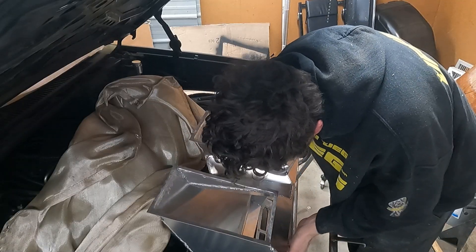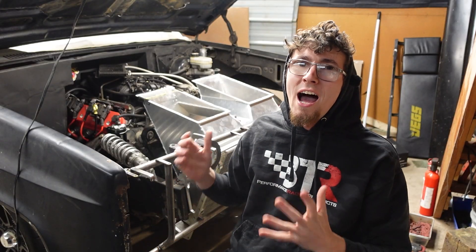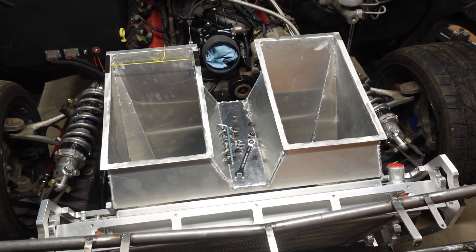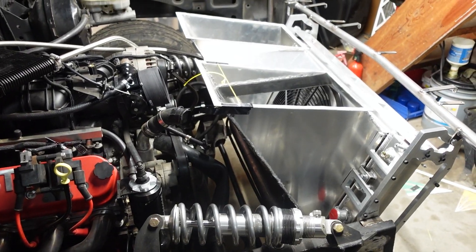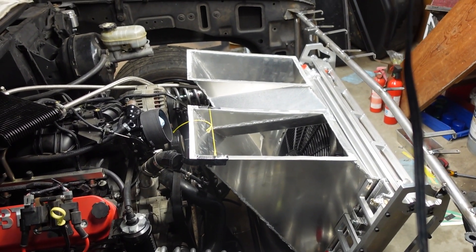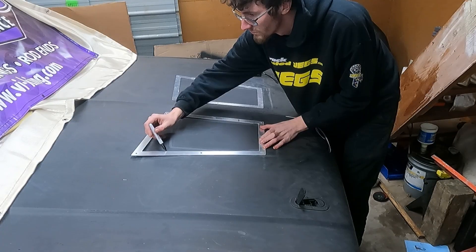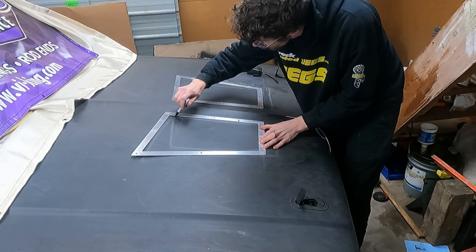I got some of the areas on the shroud cleaned up with the grinder and threw it back in. Initially I didn't like it, but the more I looked at it, it grew on me and I've kind of fallen in love with it now. With the lower part of the shroud done, now it's time to make the mating half that's going to mount to the hood.